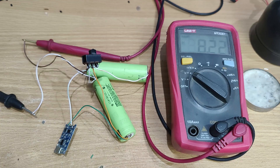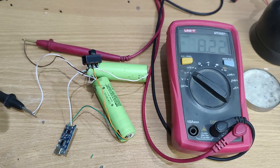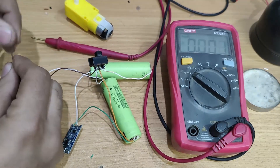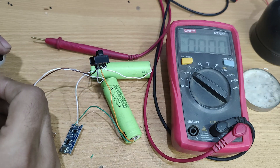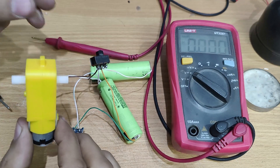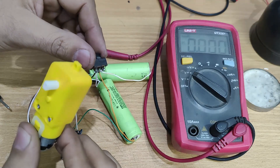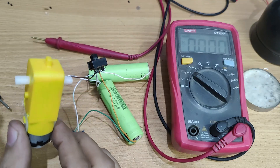So those were the connections — now let's test the project. That's it for today's video. I hope you have enjoyed this video. For more videos like that, stay tuned and I will see you in the next video.